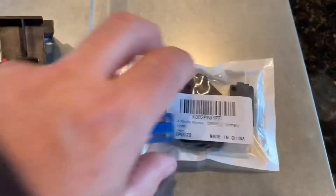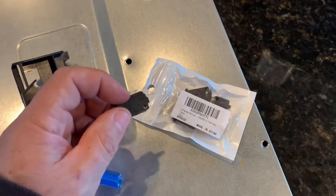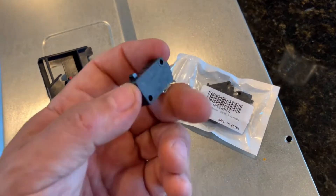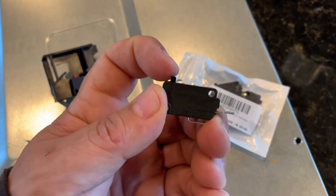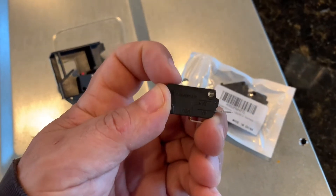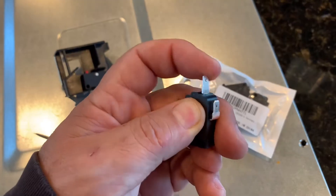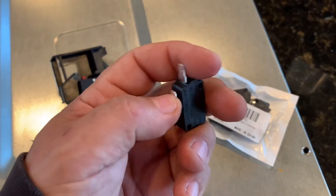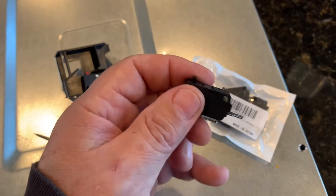I bought a pack of four of them for about 10 bucks on Amazon — I'll put a link in the video description so you can find these. Here's the same basic switch — it doesn't have a little red detent, but the detent clicks in there, and on this one the little tabs are going to plug into the electrical wiring nice and stiff. The switch is in good shape because it's brand new, and this is a microwave that's about five years old.